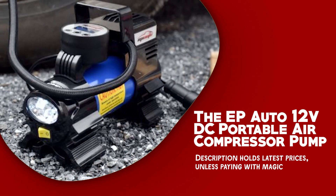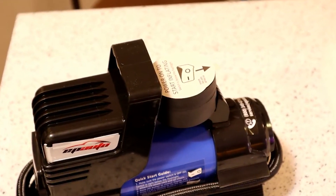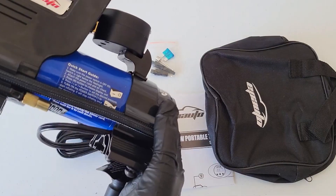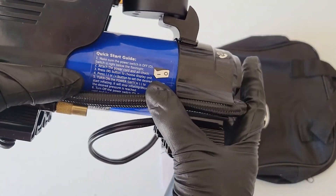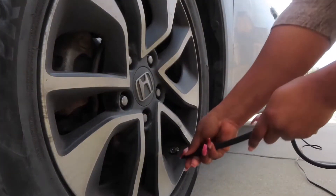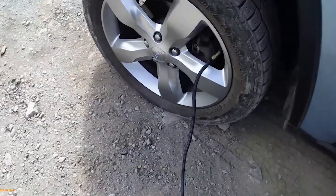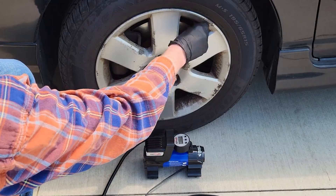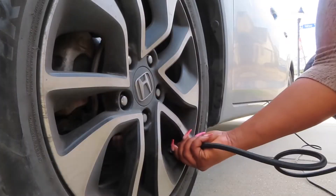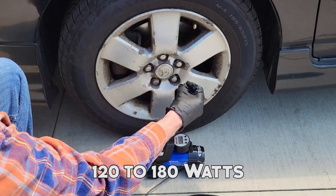The EP Auto 12V DC Portable Air Compressor Pump is a must-have device for every car owner or outdoor enthusiast. This dense and portable air pump boasts multiple uses, making it suitable for inflating tires on bikes, sedans, and mid-size SUVs with an engine size under 3.5 liters. Designed to plug directly into the cigarette lighter socket of your vehicle, it offers a 12-volt DC power supply with 10 to 15 amps capacity, delivering 120 to 180 watts.